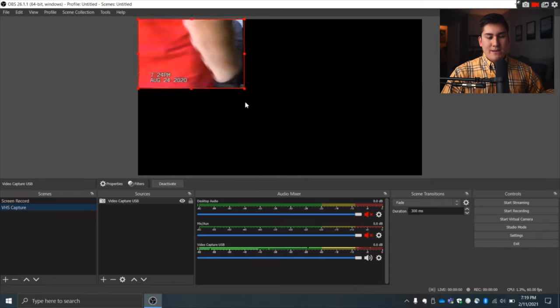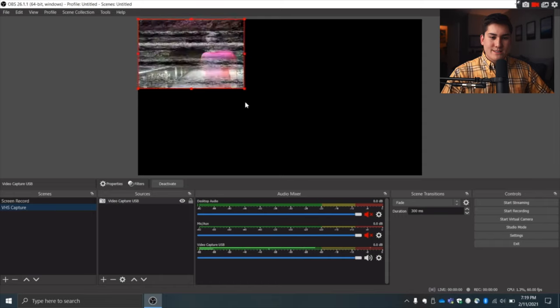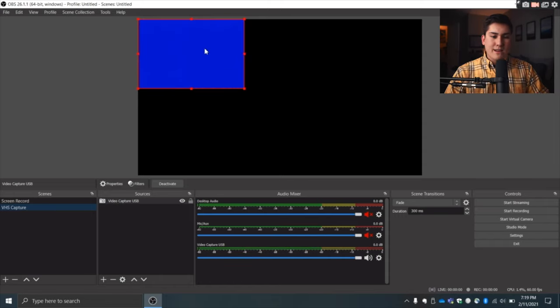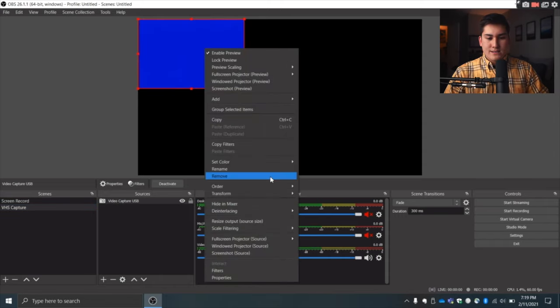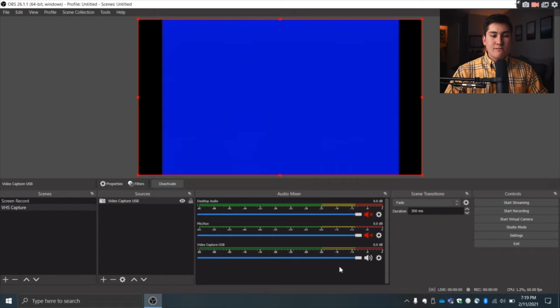You should now see a small screen showing your VHS footage. Wake your camera up and hit play to confirm input is showing on screen. To make the preview bigger, right-click on it, go to Transform, and select Fit to Screen. I don't recommend stretching it further as it gets messy — just leave the black bars on the side.